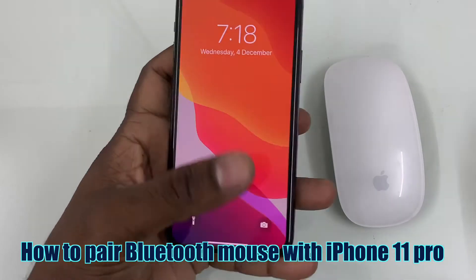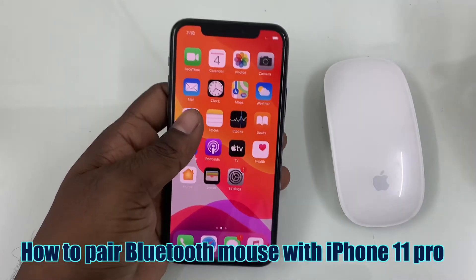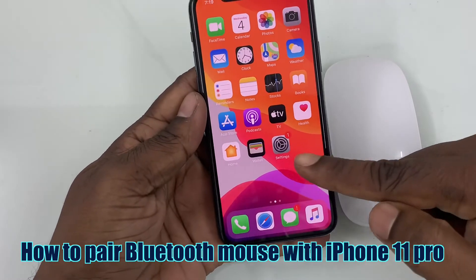Welcome viewers. In this video we will see how to connect a Bluetooth mouse with iPhone 11 Pro.